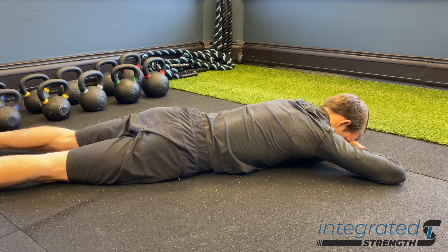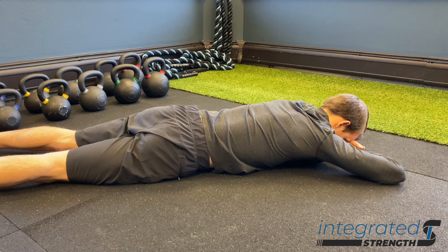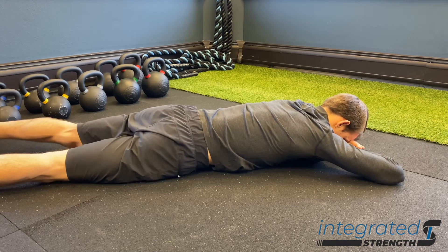We can also move into the left lower abdomen and apply both of those strategies, as well as the right lower abdomen, and apply both of those strategies there as well.